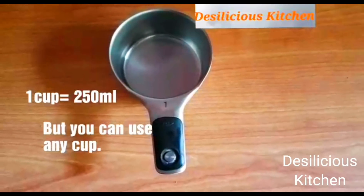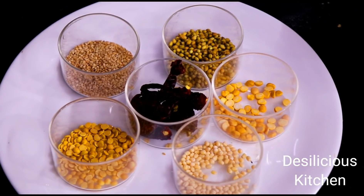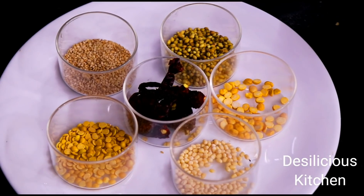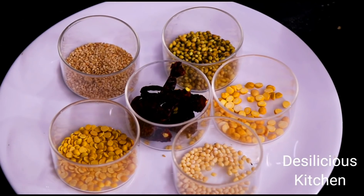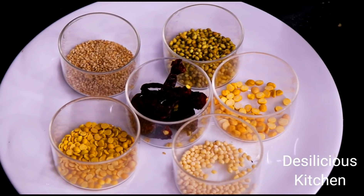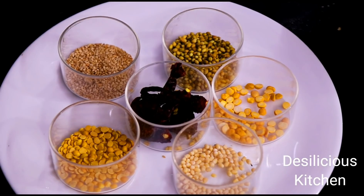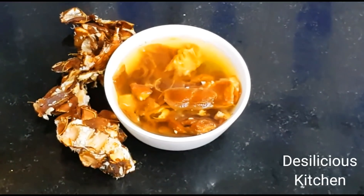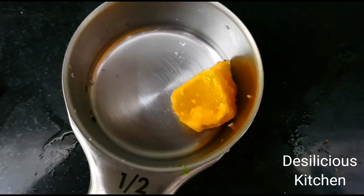1 cup is 250 ml in our recipes, but you can use any cup that you want. We have taken 1/2 teaspoon urad dal or split black gram, 1/2 teaspoon split pigeon peas or tuar dal, 1/2 teaspoon split bengal gram or chana dal, 1/2 tablespoon coriander seeds or dhaniya, 1 teaspoon white sesame seeds or safed til, 2-3 red chillies, gooseberry-sized tamarind soaked in warm water with juice extracted, and 1/2 tablespoon jaggery.